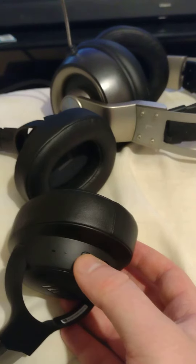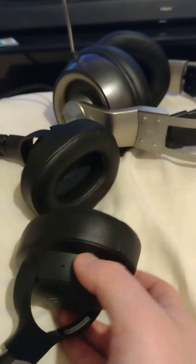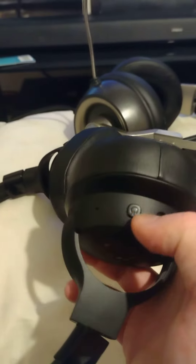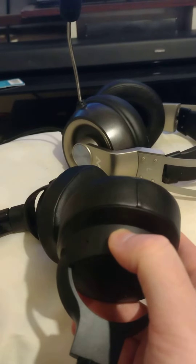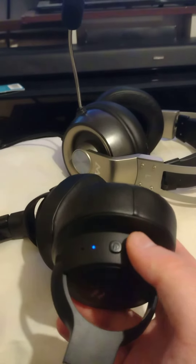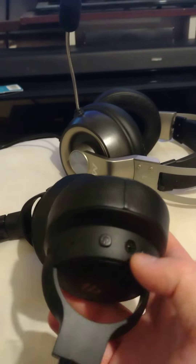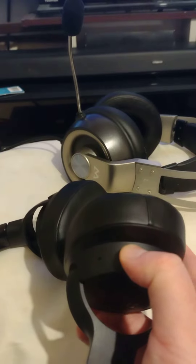I've turned it off, as you can see here, but it keeps doing that noise. I don't understand why — the headphones are fully charged, so they shouldn't be making that noise. I'm pressing the wrong button maybe, I don't know. I'm just trying to get to the bottom of this, guys and girls and ladies and gentlemen.